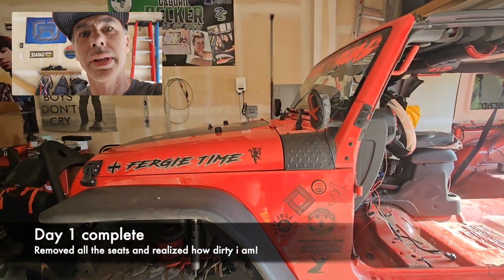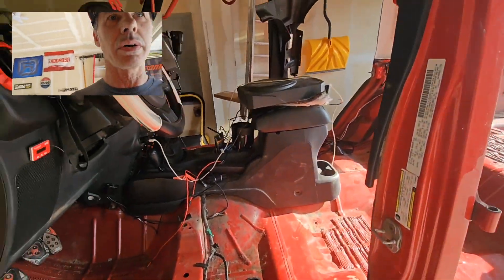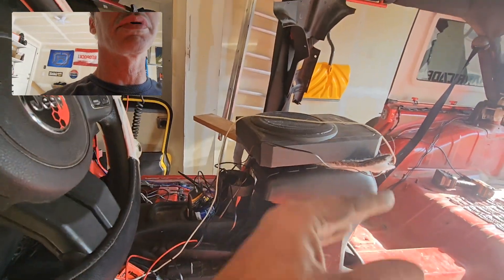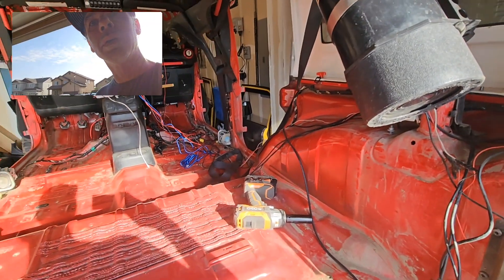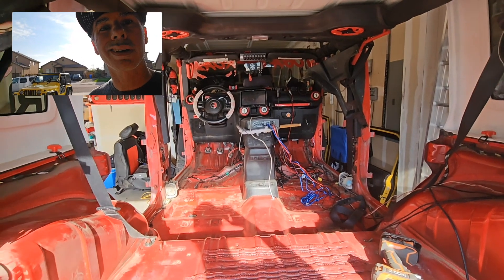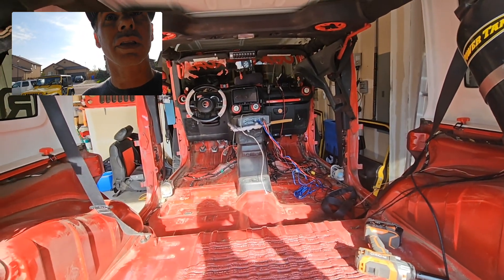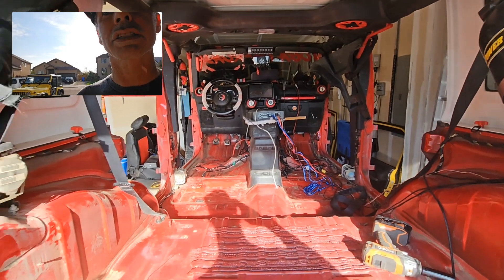Alright guys, Day one complete. Feel pretty good. I got both seats out. I'm leaving the center console — I'll just put a bag over that. So tomorrow, clean up some wires and start taping, and hopefully by either tomorrow night or the next day I'll actually be able to start painting.